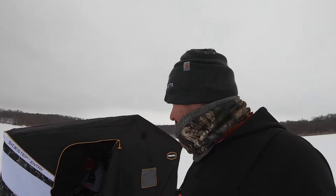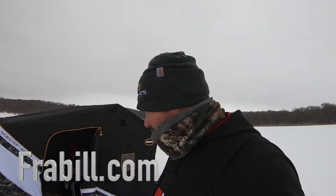There you go — that is the new Frabill Ice Hunter 285. Big sucker. I love it to death. Lots of room for the family, for me and my son, whatever you need to do. Good one to add to your collection. Check it out at Frabill.com.